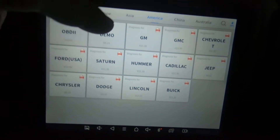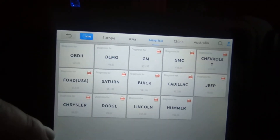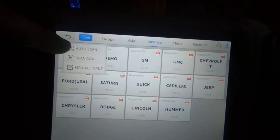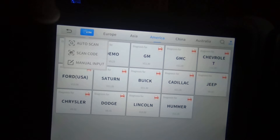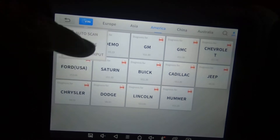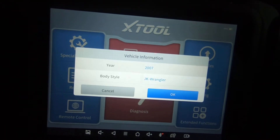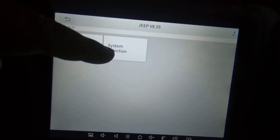If you hit Diagnose, you can select Europe, Asia, America, China, and Australia vehicles. If I was going to manually put this in, I'd select Jeep. If you hit VIN up top, you've got auto scan, scan code — where you scan the barcode and it detects the VIN — or you can manually input the VIN. I'm going to go back and hit auto scan, and it will attempt to read the vehicle, which it did. Hit OK.